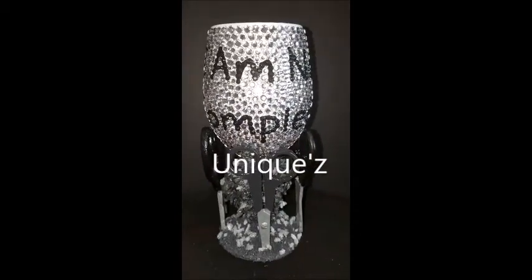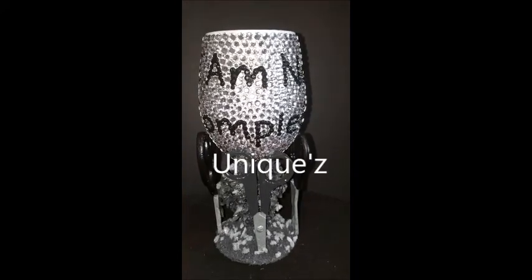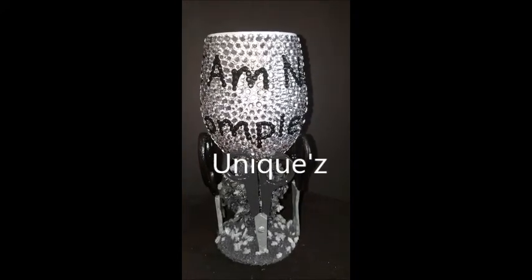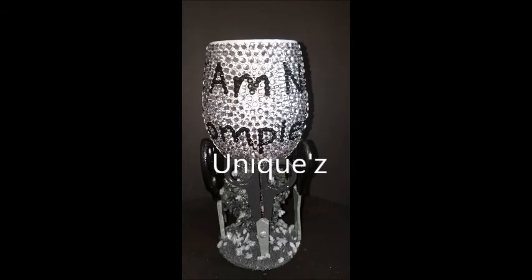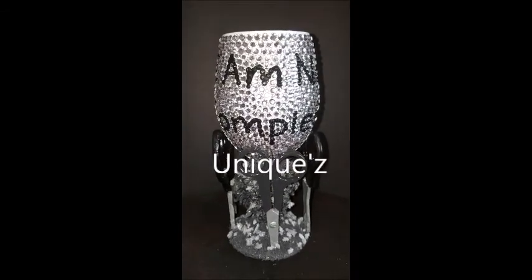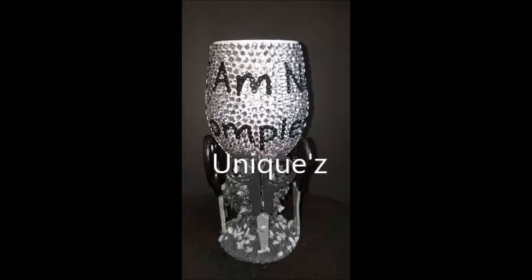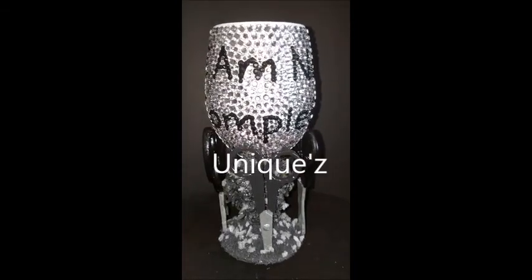As I always tell you guys, you don't have to get any words on the back — you can just get all rhinestones with no words, or you can get your name or the person's name you're purchasing for. Everything we do is custom. You don't have to get clear rhinestones; you can get any color rhinestones you want.